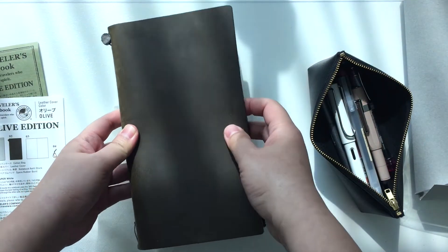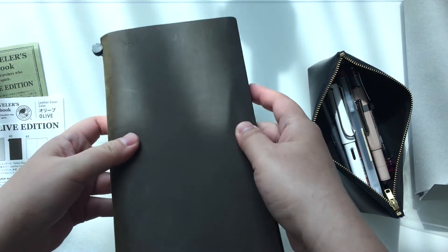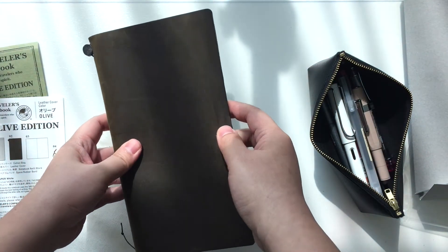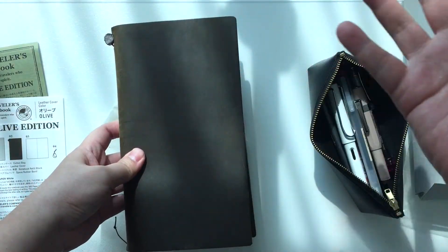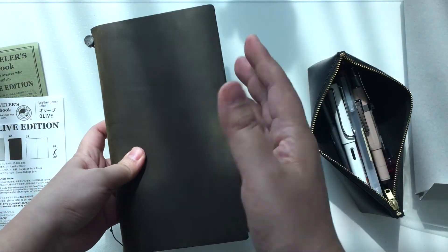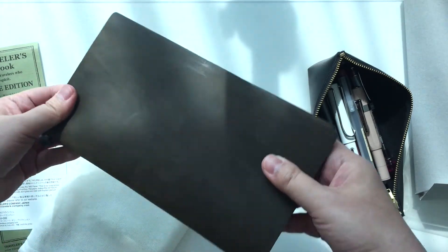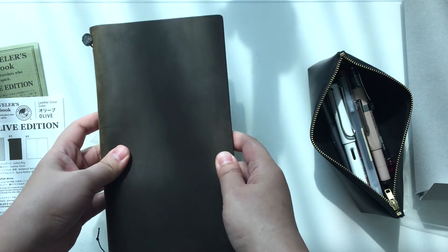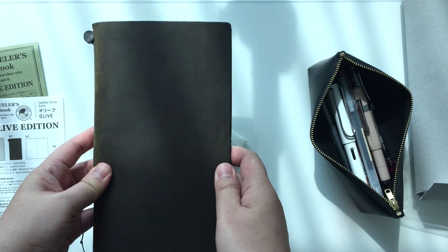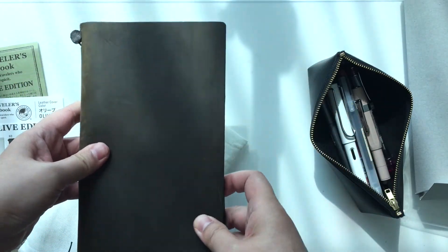I can already tell from the screen of my camera that the olive is not showing up very clearly. So I'll have some photos at the end. Hopefully you'll be able to see the olive color a bit better. But it really does look different in different lighting — I can never get it to show up the same way twice. It's really, really weird.